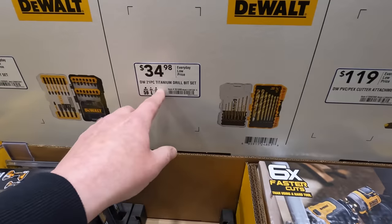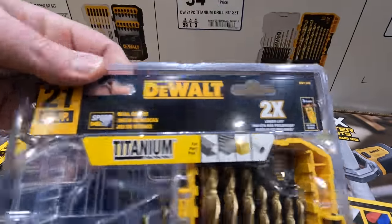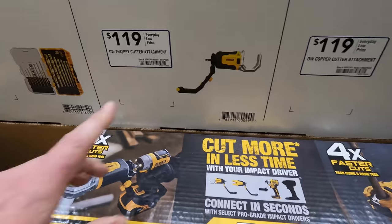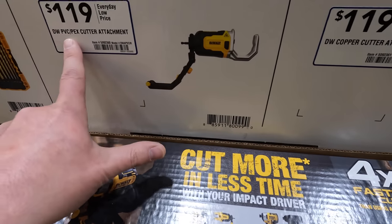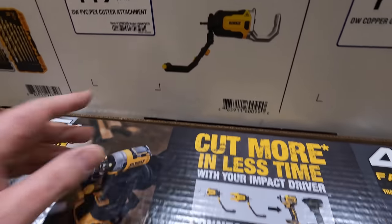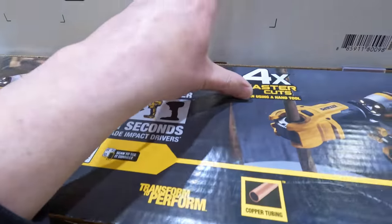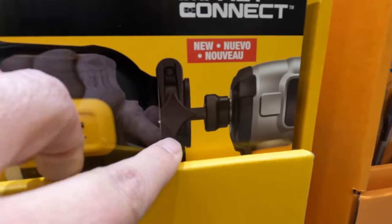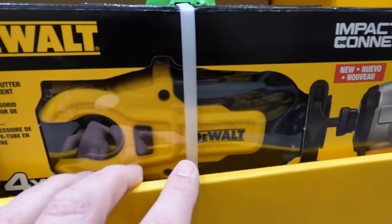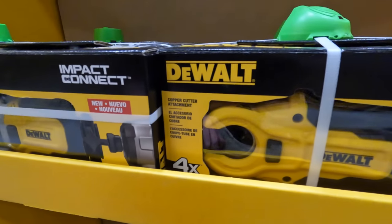There's a 21-piece titanium drill bit set for $34.98. They also have cutting accessories for a drill or impact driver — the PVC/PEX cutter attachment is $119 and the copper cutter is also $119. You put these on your impact driver or drill driver via a quarter-inch hex end. I've seen many videos on this — it's actually a fantastic attachment if you don't want to use multiple tools.